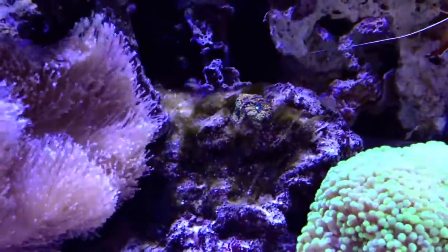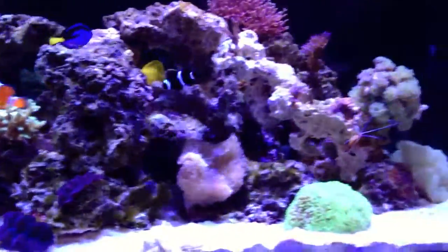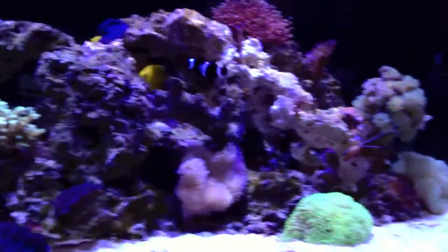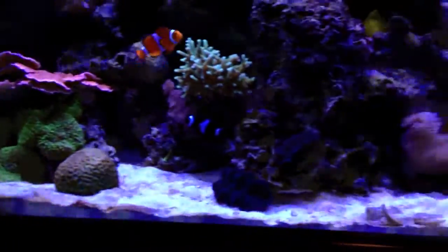As you can see, the hair algae is still there. It has reduced ever since I moved into the house — I've been able to keep up on the water changes, but it's still there. I also added a little bit of sand.